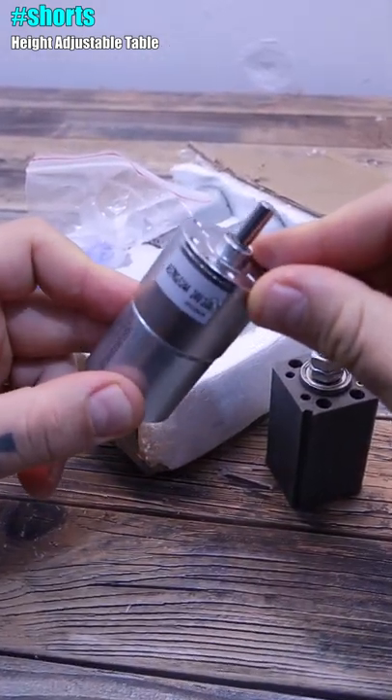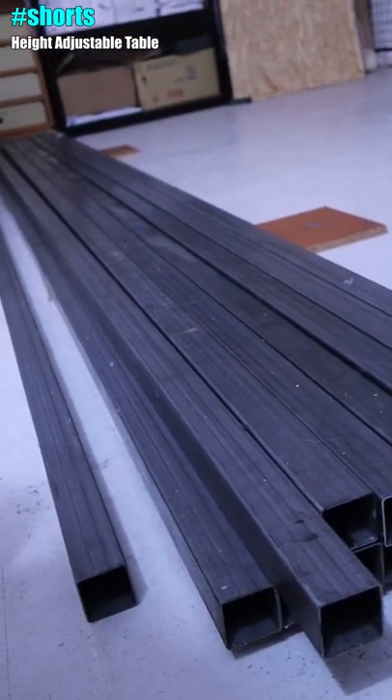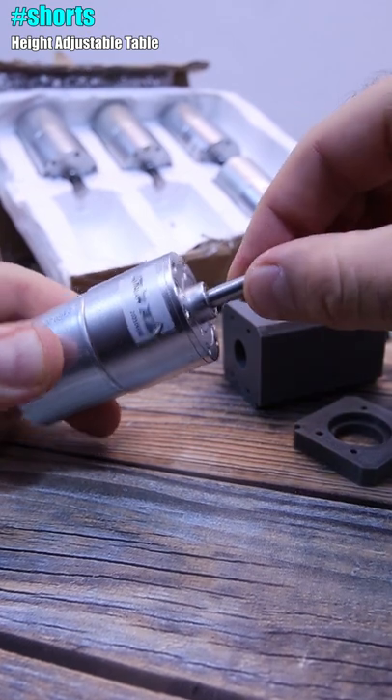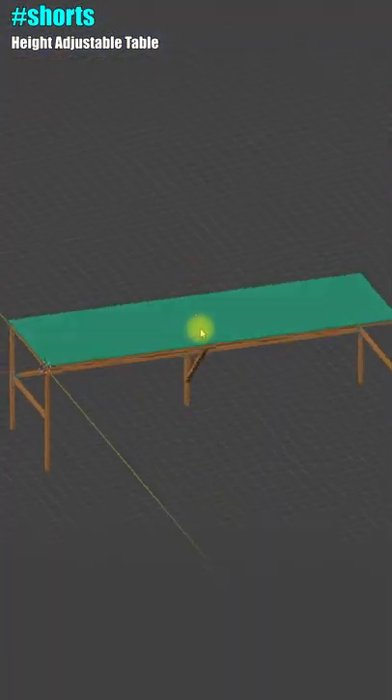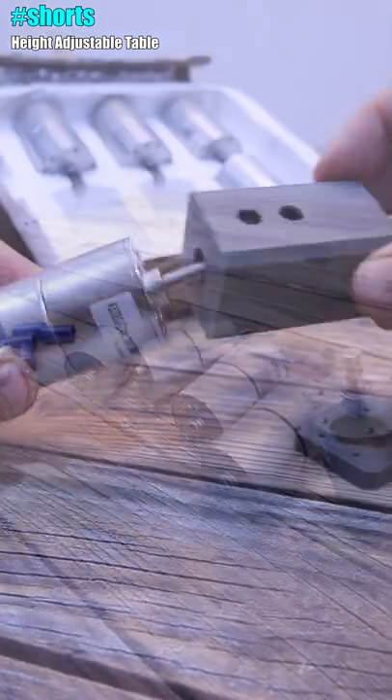I want to make my own workshop table with adjustable height using this DC motor — an automatic standing table. That's why I need a lot of torque, because the table will be very heavy. This part will be screwed onto the motor.